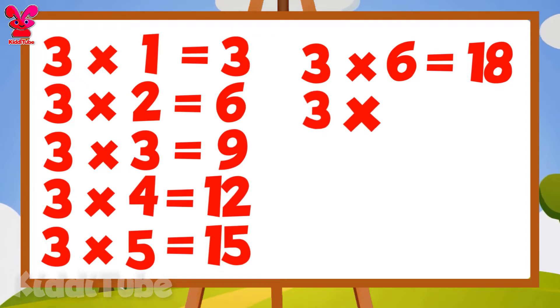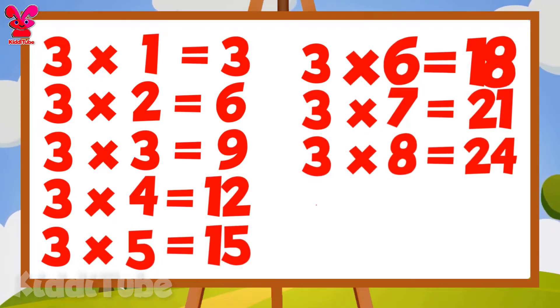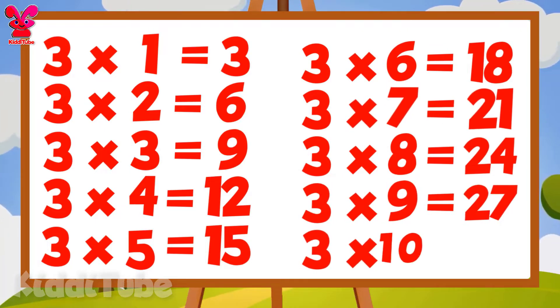3 7s are 21, 3 8s are 24, 3 9s are 27, 3 10s are 30.